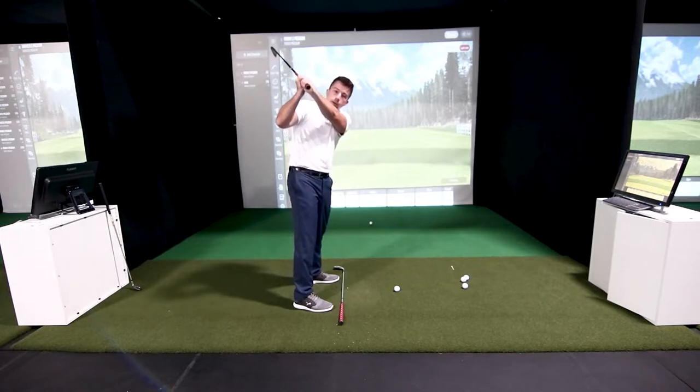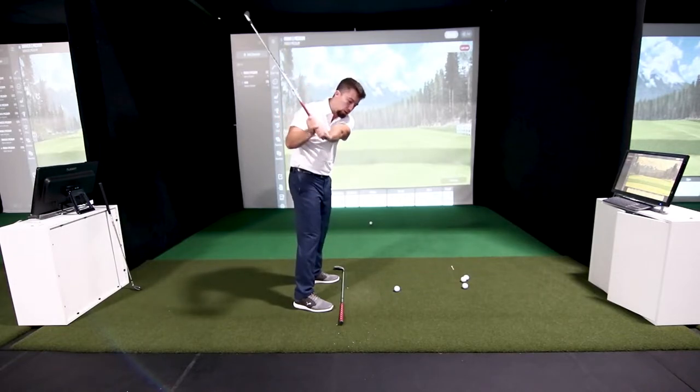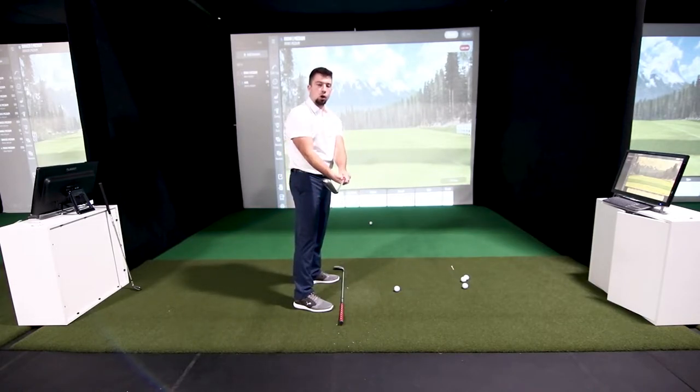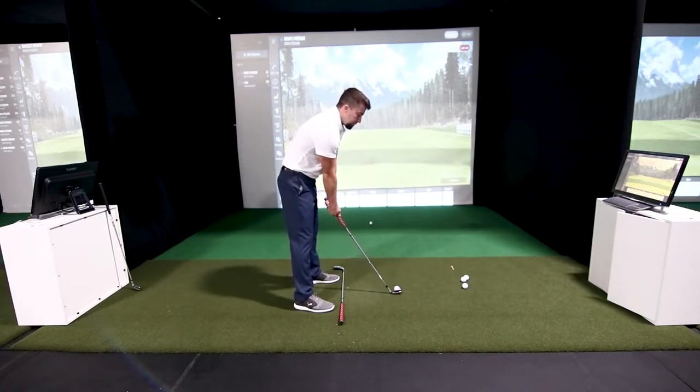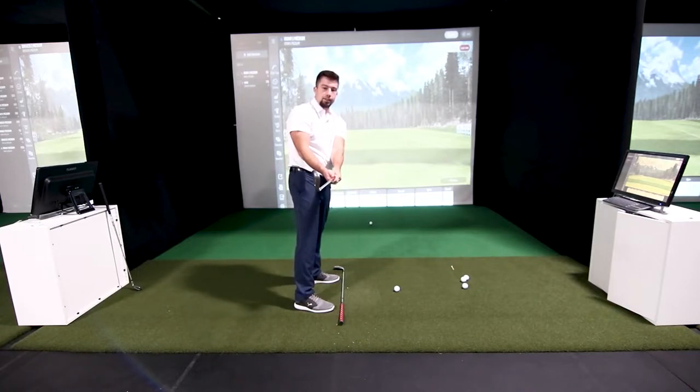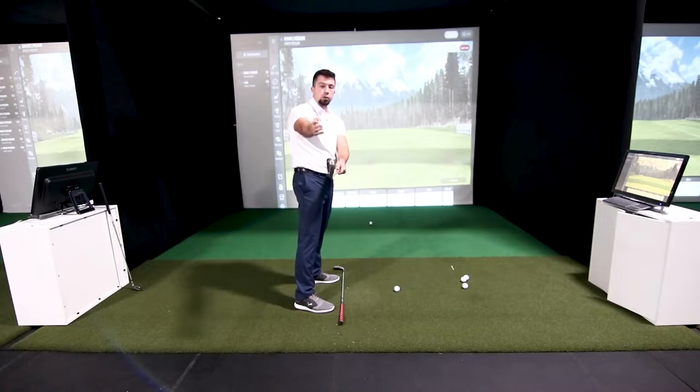We want that clubface line, if we were to draw a line, to be kind of up and down so it's level. As we take that club back to the top of the swing it puts it in a good position so that on the downswing we can have that clubface square — not too shut and not too open. When taking the club back, pause right around where the club shaft gets parallel and look at where that club head is. Ideally the club head is going to be blocking the shaft. If you're taking a video from behind, the club head should be in the way of the shaft. If you're too open or too shut, you'll see the shaft.